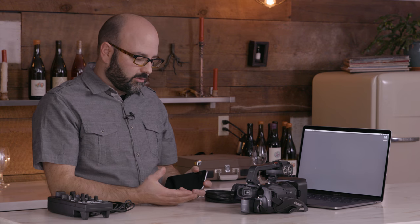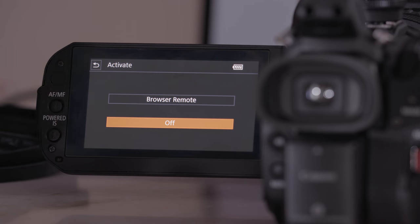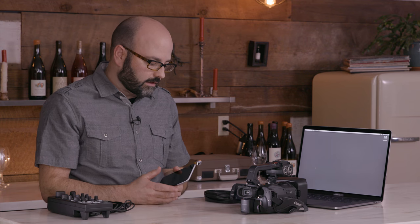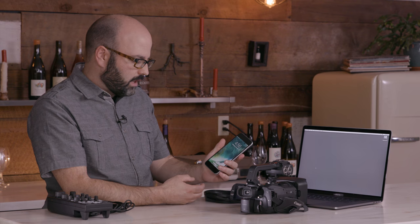We only have to go through a few short steps. The first thing we need to do, with the camera set up and reset to its default settings, is go to activate and then choose browser remote. As soon as we do that, we're basically turning on what we call an ad-hoc Wi-Fi network — it is now broadcasting an ad-hoc Wi-Fi network to a device we can connect to. This will work with a smartphone, a tablet, or a laptop computer. Most of the time when we're in the field and want to control the camera remotely, we'll use a device like this.